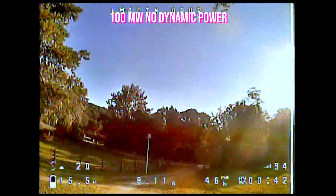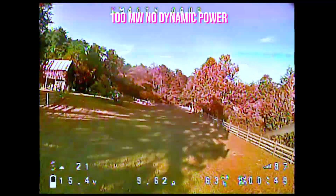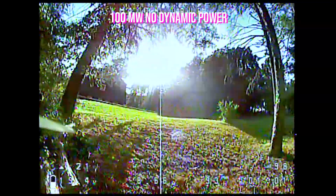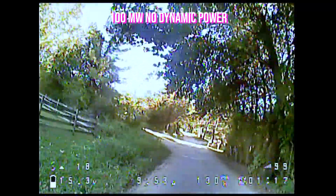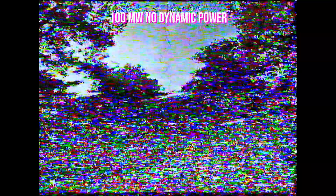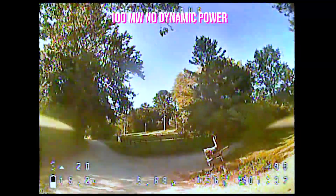I've got the volume all the way up now. Let's see if it beeps. We're at 100 milliwatts, dynamic power off. No beeping — we're staying at 150 hertz. If we go this way, I can see LQ is dropping, but there — that's 50 hertz right there. Okay, at 100 milliwatts, that's the limit for 50 hertz range.